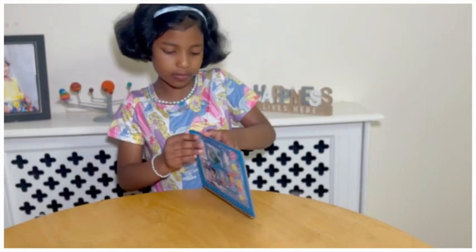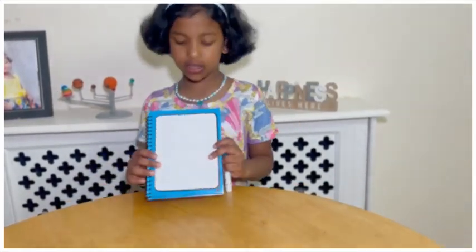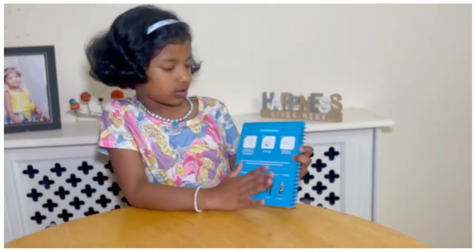Open your book up. You're going to see a white plate. On the other side, you'll see some characters. We're going to find patterns in different colours.